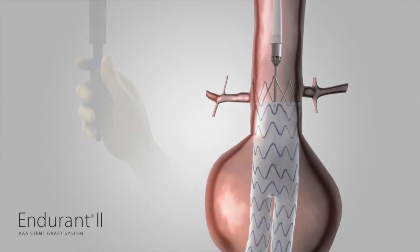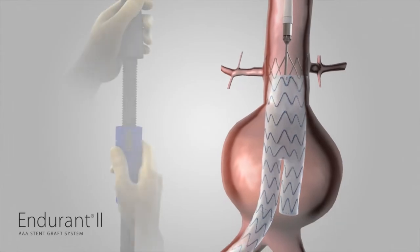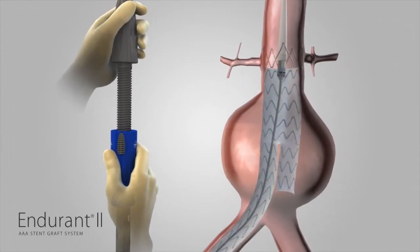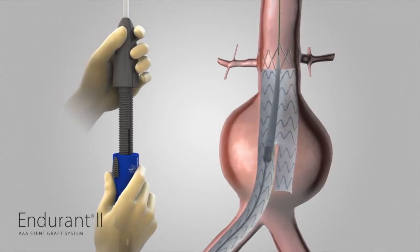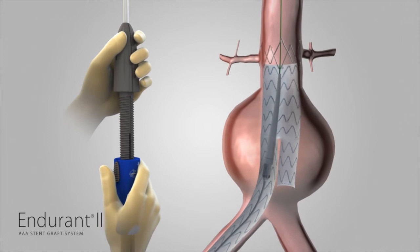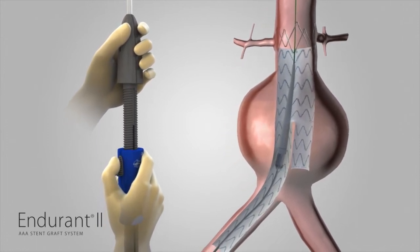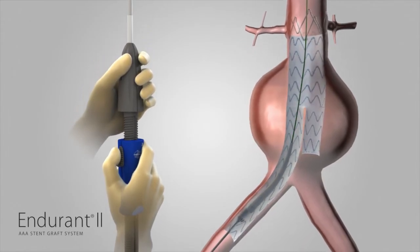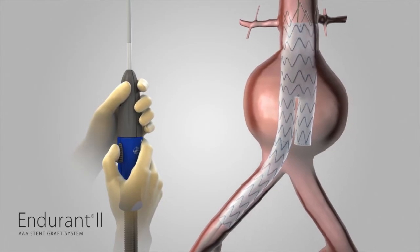To configure for removal, continue to hold the delivery system with one hand on the front grip and the other hand on the slider. Gently torque and withdraw the delivery system counterclockwise until the spindle is retracted into the fabric portion of the stent graft. Pull back the slider trigger and hold the slider stationary while bringing the front grip to the slider. Gently remove the delivery system using fluoroscopy to ensure that the stent graft does not move during withdrawal.